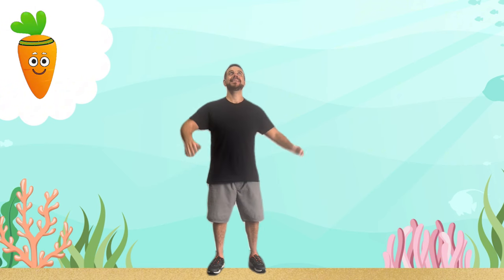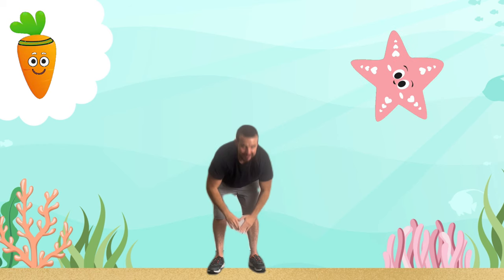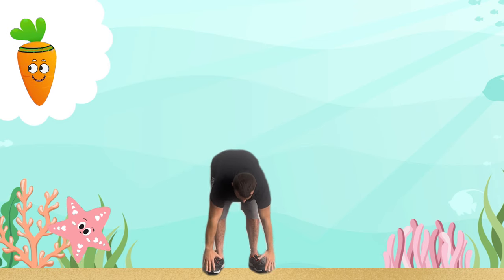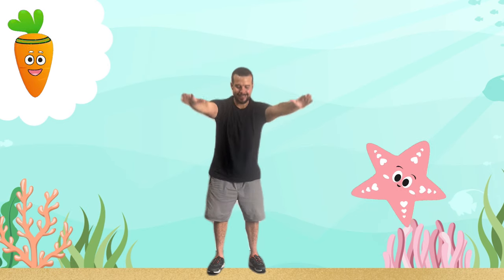First, let's do starfish stretches. Reach up tall and stretch your arms wide like a sea star, then slowly and gently bend down and touch your toes. Stretching is a great way to keep your body flexible.